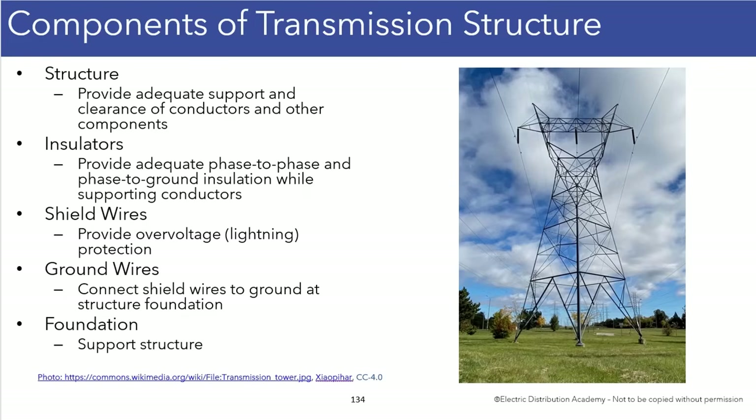We actually looked at this tower in a previous lecture, so I will not go into great detail here. But one thing I didn't mention was that structures oftentimes will have a cross arm, and the cross arm, of course, supports the insulators, which then support the conductors themselves.